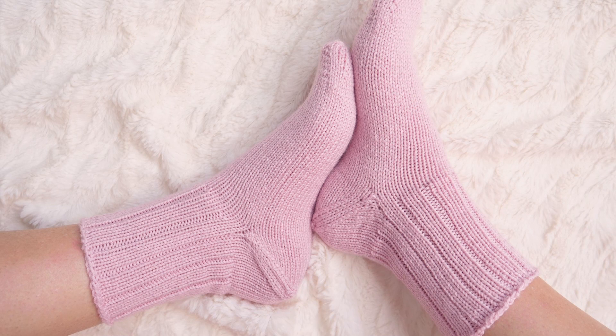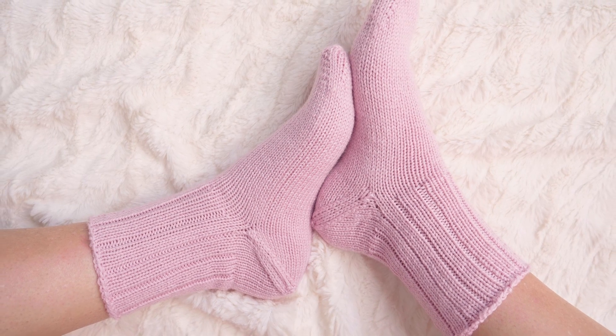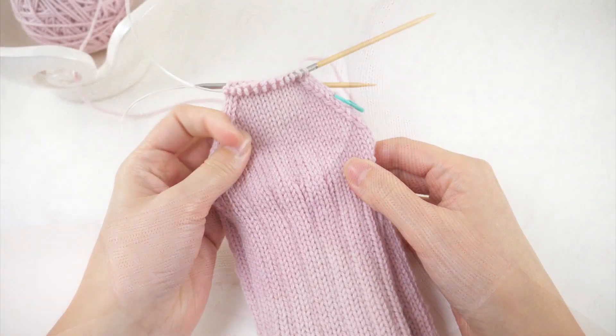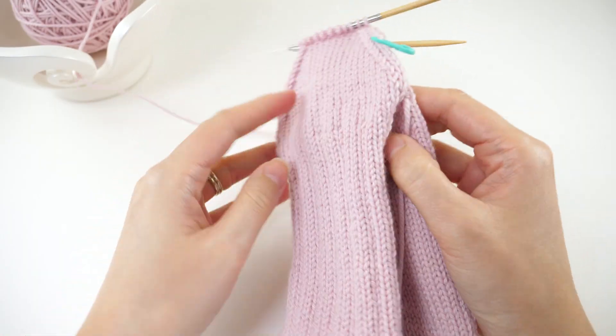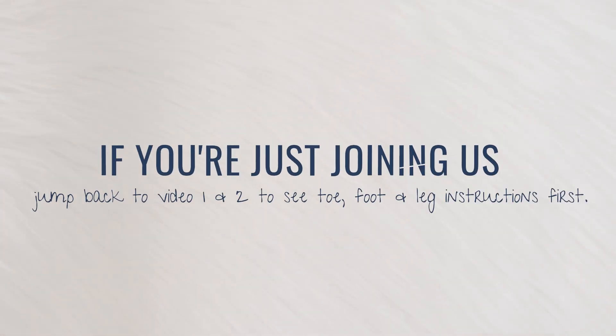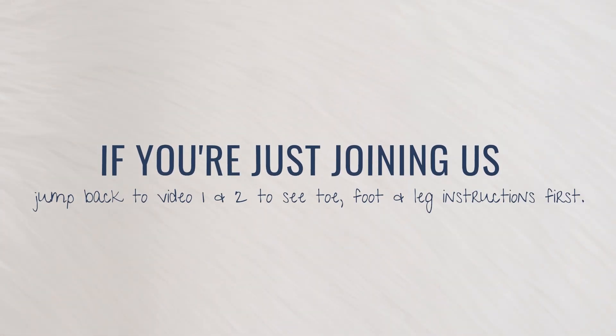Welcome back to the 2020 Summer Sock Knitting Cowl from Be Hooked. In this third and final tutorial, we'll work through the afterthought heel and put the finishing touches on our sock. If you haven't seen videos one and two yet, you'll need to jump back and finish those first before getting into this one.